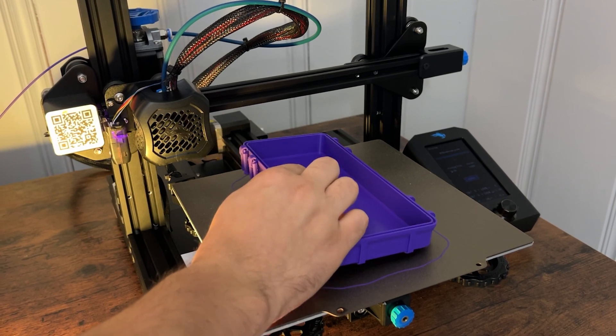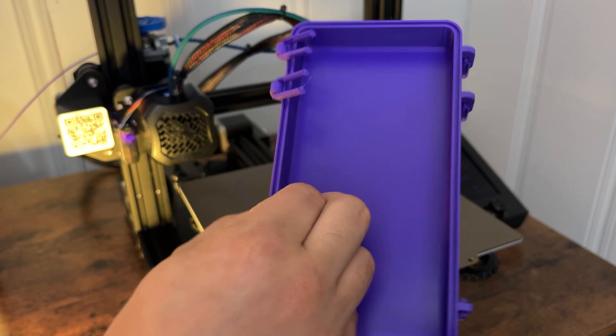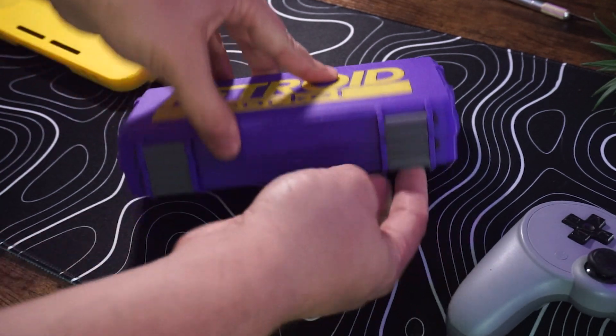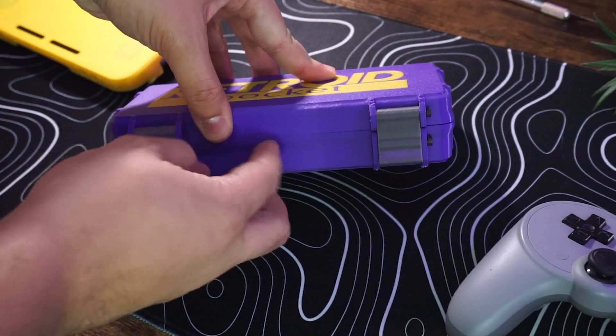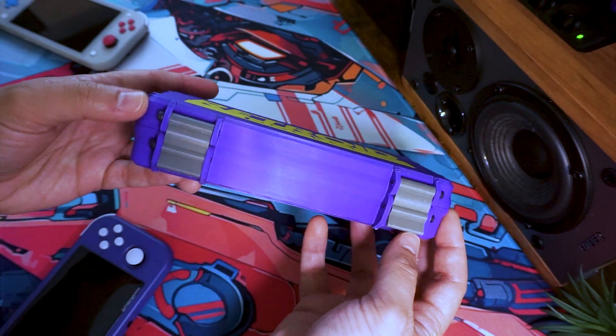The clip shield is my go-to case for the Retroid Pocket 3 Plus, especially since I just take mine around the house. But what if I need to take my Retroid outside of the house? Thankfully, there's a more durable option simply called the Retroid Pocket 3 Plus Rugged Travel Case. Unlike the clip shield that's printed in one piece, the Rugged Travel Case is made up of several pieces that all fit together — all in all, it took about 3 days to print everything. I wanted this case to have the same color scheme as my Retroid, so I printed the body in purple to match the shell, the letters and insert in yellow to match the clip shield, and the clips on the front in gray to match the buttons. The purple and gray aren't exact, but it's close enough for me.